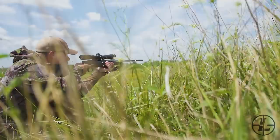Moving up to the 2-10, this is a great power for hunting whitetails. Low power if you're in the stand, higher power if you get out there on the plains and need to take a longer shot.